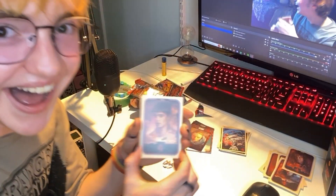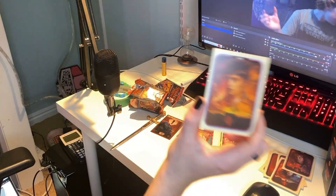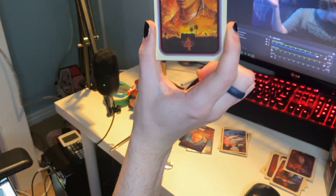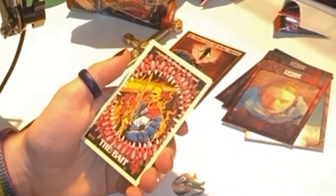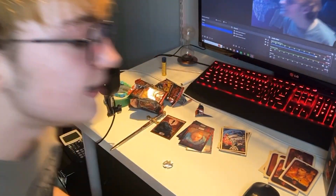Oh my god it's him — I manifested it! Baby girl, I love you baby girl! Sorry, I'm supposed to be taking a nap right now. This is another poster I don't have — we have 'The Bait,' cool as hell. Hopper slayed in that episode, absolutely slayed.